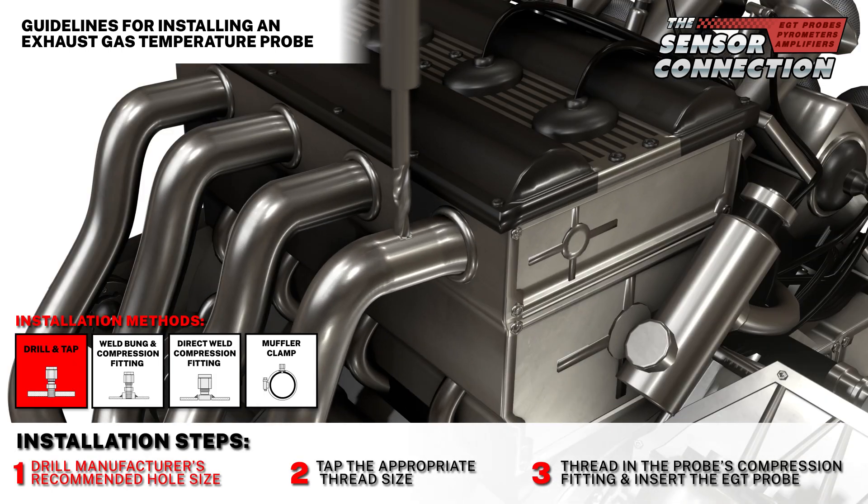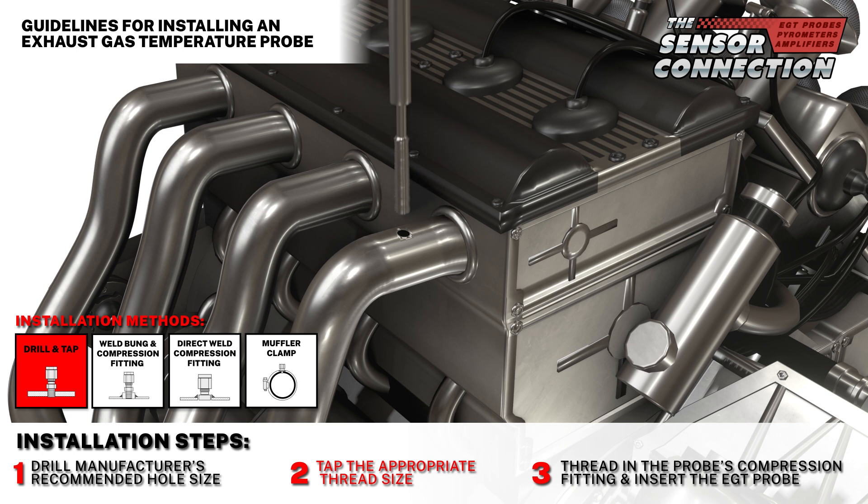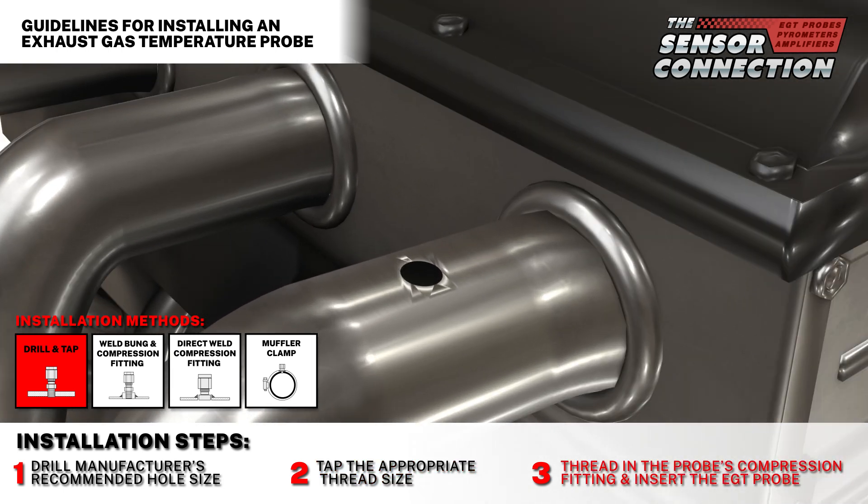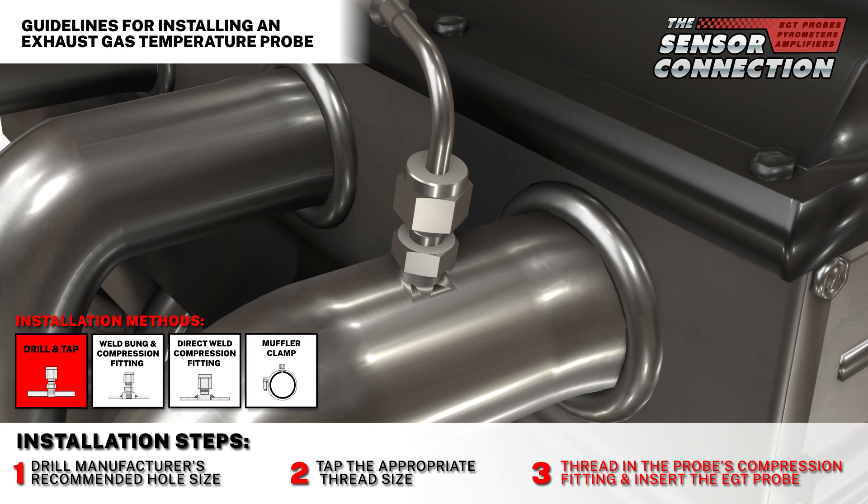Step one: drill the manufacturer's recommended hole size. Step two: tap the appropriate thread size. Step three: thread in the probe's compression fitting, then insert the probe into the compression fitting.